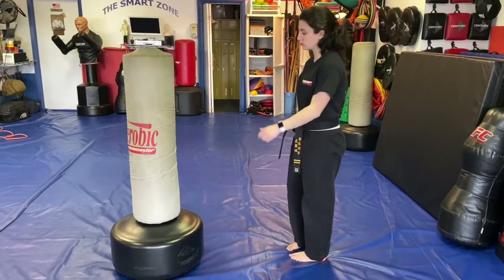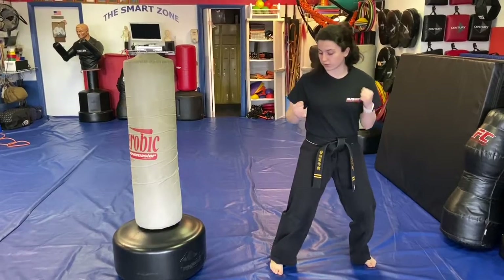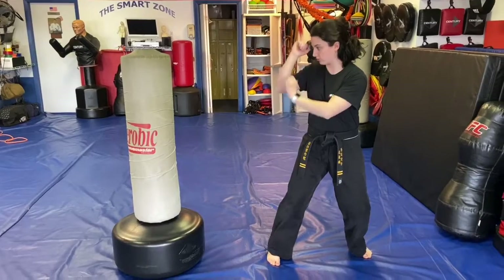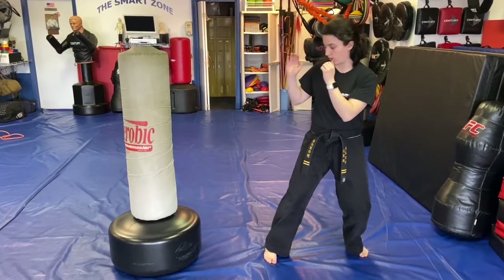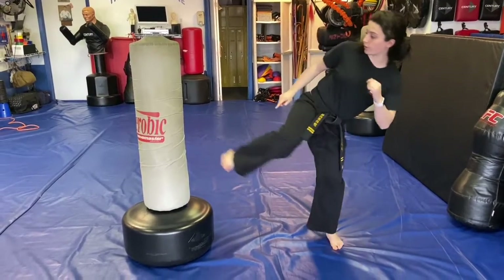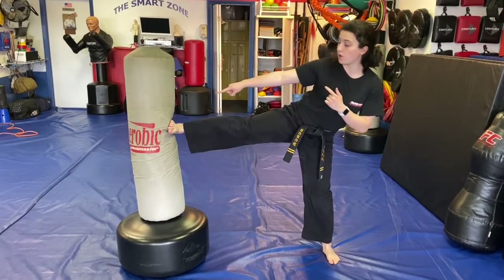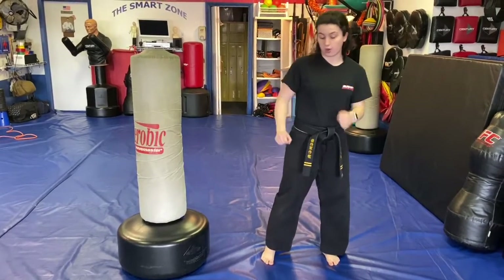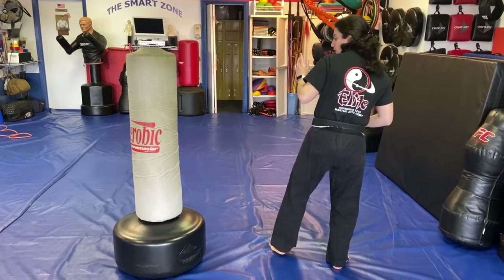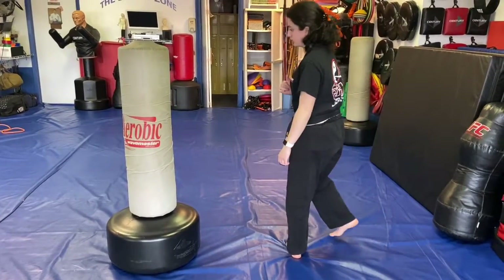Side kick. For a side kick, we get into a fighting horse stance — that's when you're in a horse stance and turn your upper torso to face sideways. We bring the right leg up and kick out, kicking with the bottom middle part of our foot, bring it back, and come down. Same thing for the left side: left leg forward, bring the left leg up, extend out, bring it back, and come back down to a horse stance.